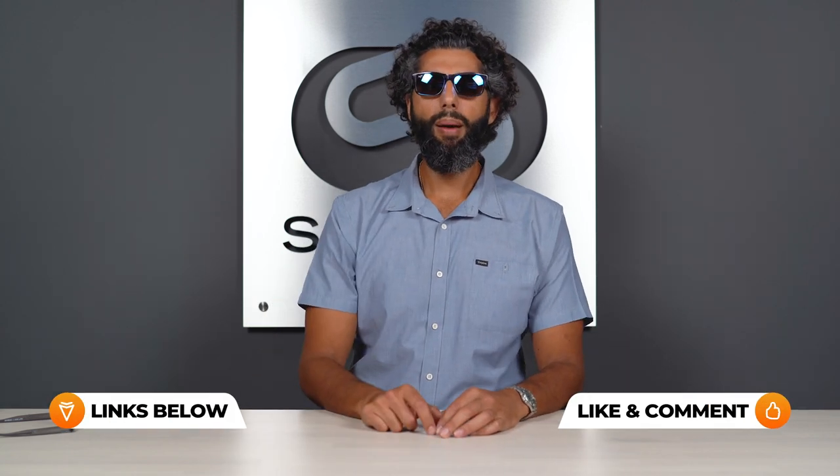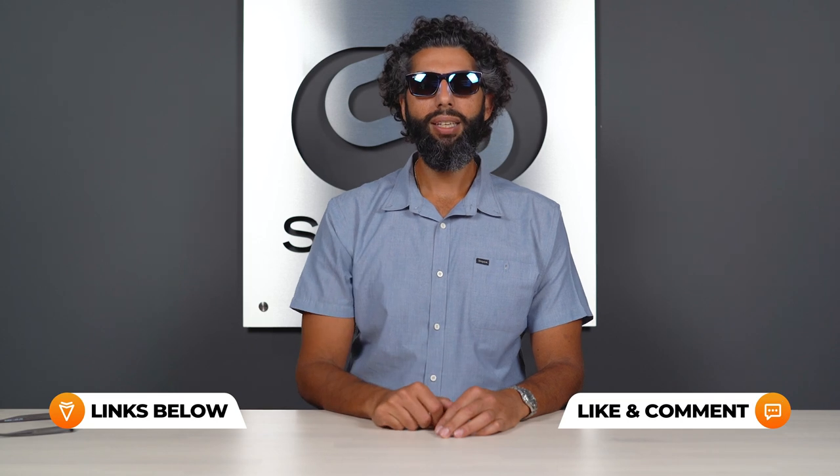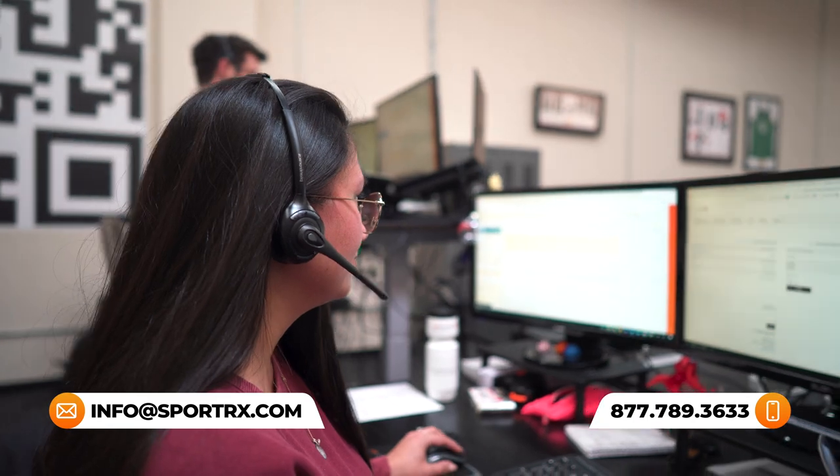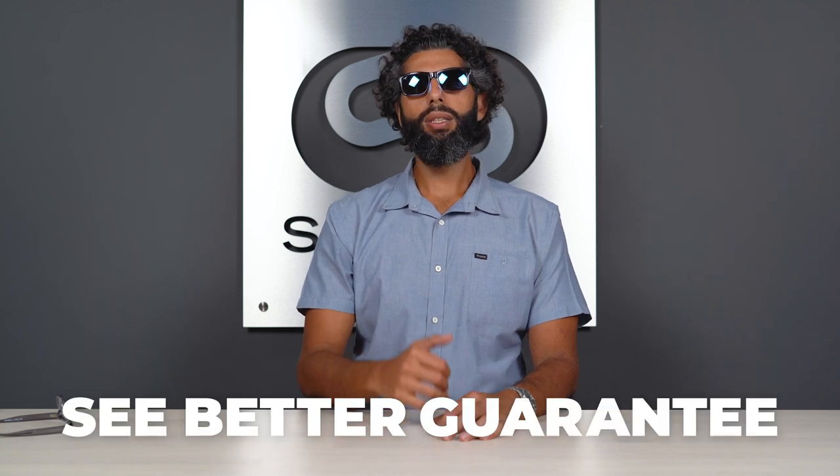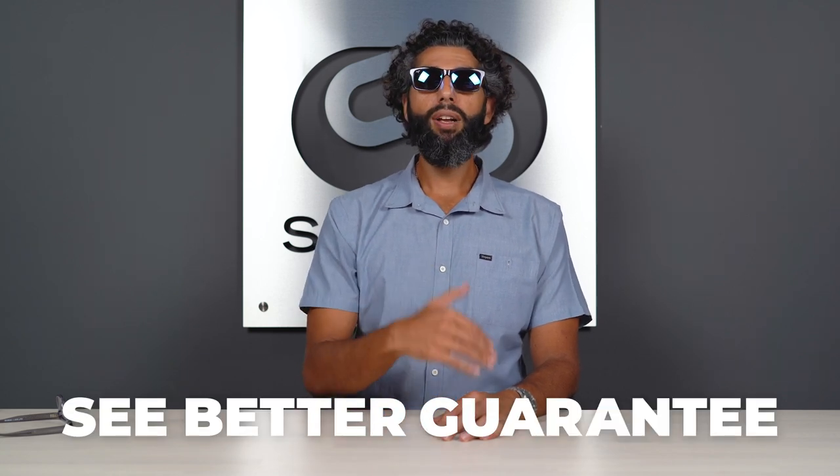If you have more questions about this frame or any other Maui Jim frame, or anything to do with sunglasses or eyeglasses, put a comment down in the comment section and we will get back to you. Or you can email us at info@sportrx.com, go on our website in live chat, or pick up the phone and call us. We have friendly, knowledgeable opticians on the phones who would love to talk with you and help get you dialed into the best pair of glasses you've ever owned. We have a see-better guarantee, which means even if they're custom prescription sunglasses to your prescription that no one else could ever wear, they are refundable, they are exchangeable, and we pay for shipping both ways. We really take care of our people — we just want you to live that aloha life. Aloha!